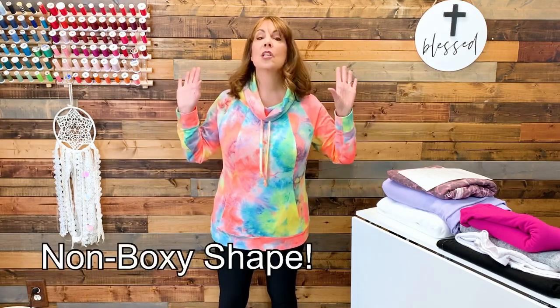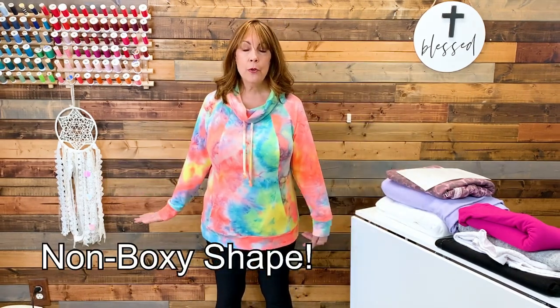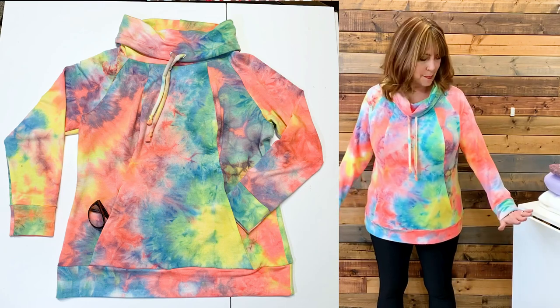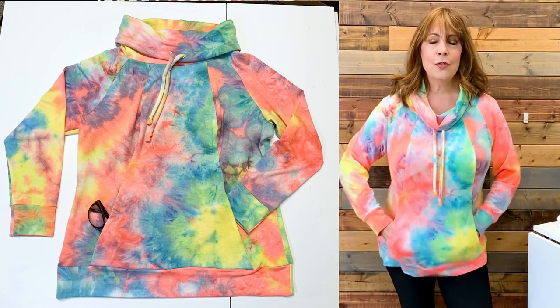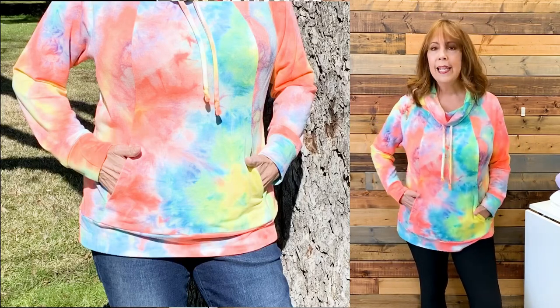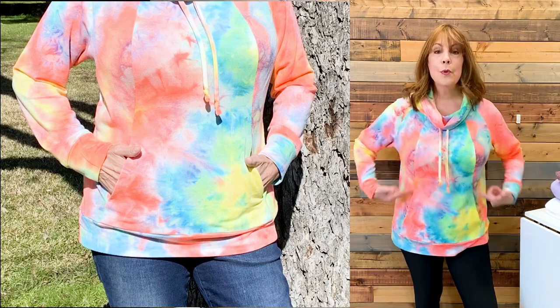I sewed a straight size 8 with the full bust option and I love the fit. It's a loose fit without being sloppy. I did shorten the sleeves by three-quarter inch — they're probably still a little longer than some might like, but I like my sweatshirts to come down a little bit on my hand. It's also got these great inseam pockets, which are kind of like a kangaroo pocket but not sewn on the outside. They're sewn into the princess seam so they're almost invisible unless you have your hands in them. Just the right size.